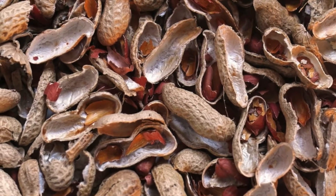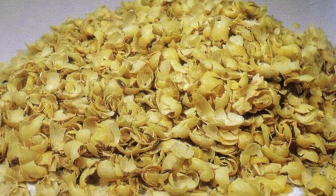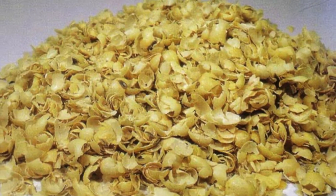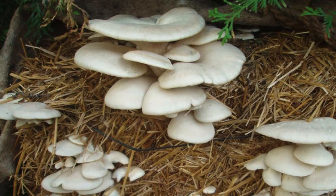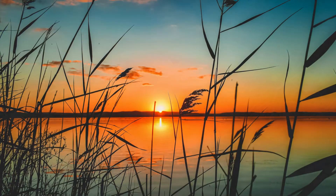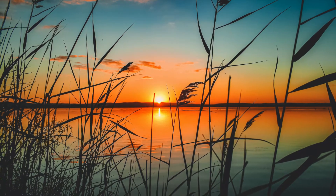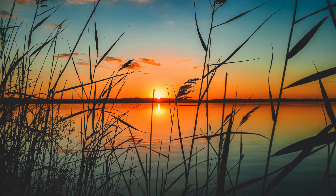By breaking down tough, carbon-rich material, mushrooms help to unlock nutrients in the soil, enhance overall fertility, and increase the water-holding capacity of the soil. Much like people, mushrooms need the following things to survive: food, water, light, oxygen, and temperature.